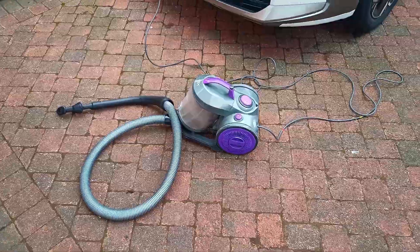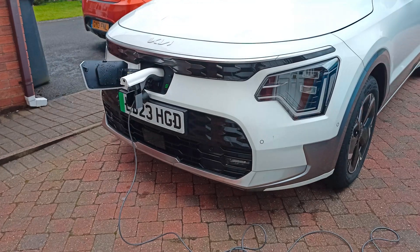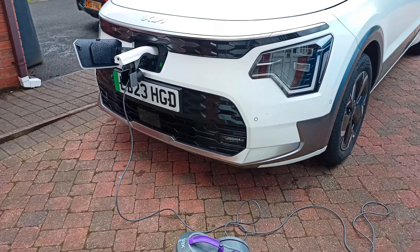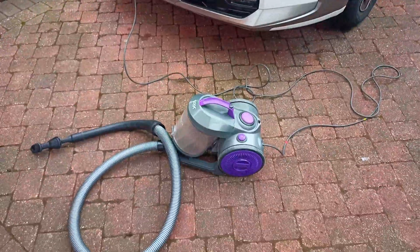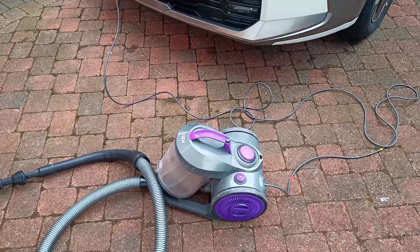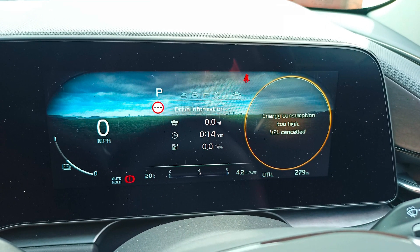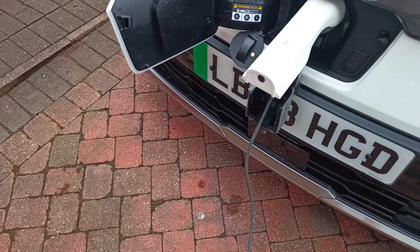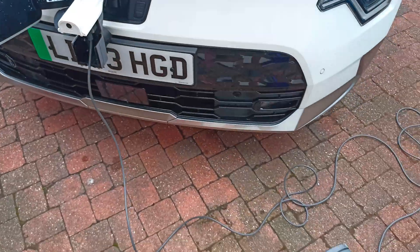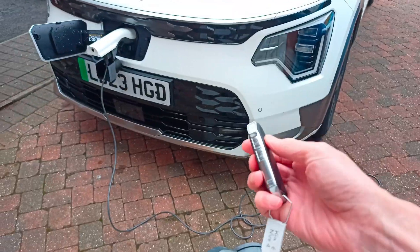Welcome to another episode. I've come across a problem when using the Niro EV4 trim 2023 model — the vehicle-to-load doesn't behave the same as the EV6 does. Most things seem to work, but this vacuum — I've gotten two of these vacuums, both caused this problem. I'll try and switch it on... and that's caused the car's vehicle-to-load to trip. There is a workaround to reset: just press lock.